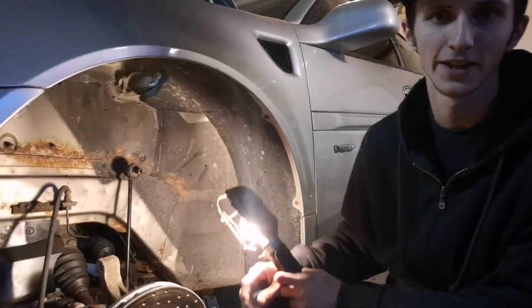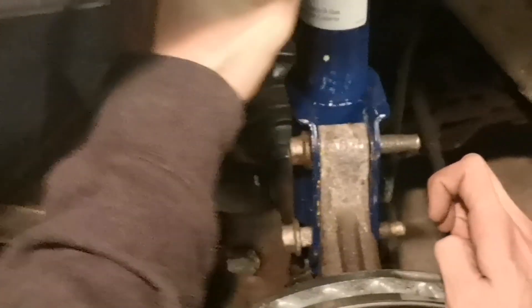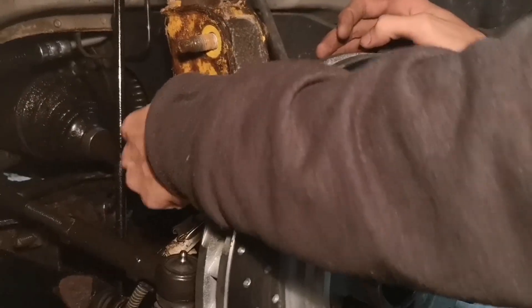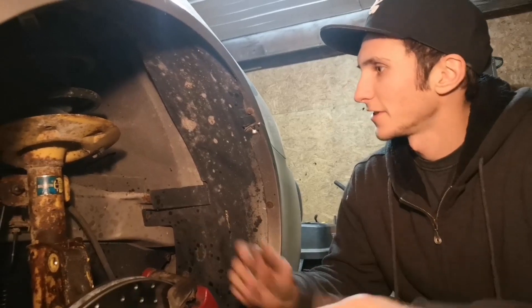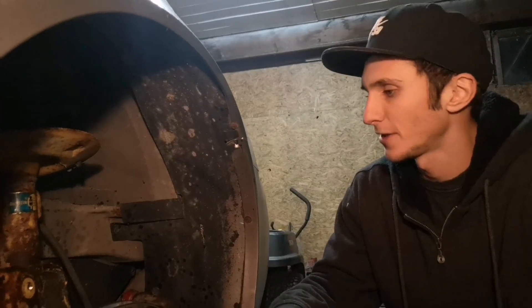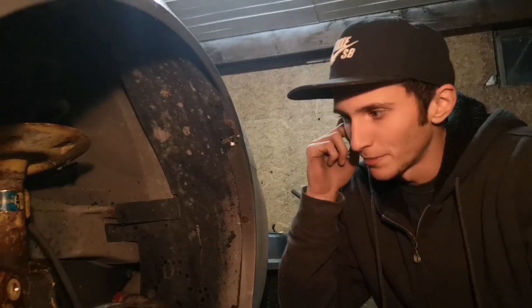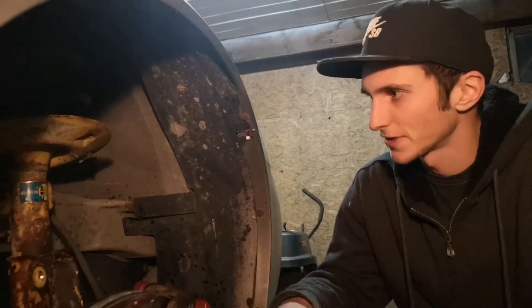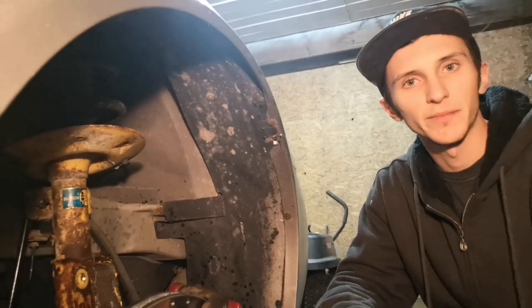Alright, we got this side taken apart. Got those two troublesome bottom bolts out - weren't too hard on this side. Kind of raised the suspension up and down, which helped find that sweet spot where they just wanted to come out as we hammered on them. So we just got to take the sway bar off now, pop this old strut out - this one's not so bad. We're going to put both new ones in and update you guys when we're putting it back together.